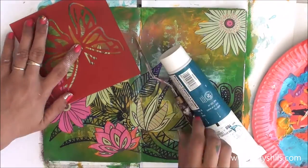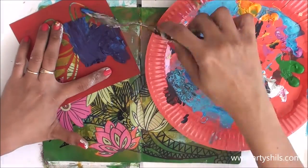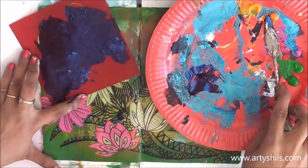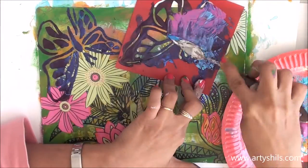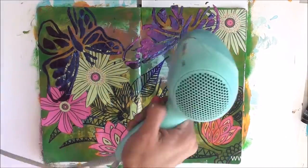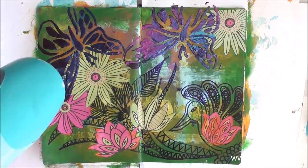I had a butterfly stencil that my son got from one of his toys. With the help of a knife I applied thick paint over the butterfly stencil and came up with two butterflies — one on the left side using dark blue and light blue paint, and one on the right side using light blues, pinks, and dark blues. I really love the way they look over the flowers and the peacock, and I love the thickness of them.